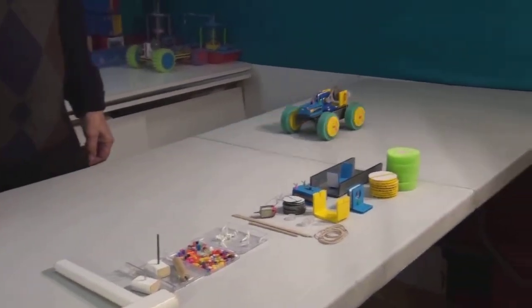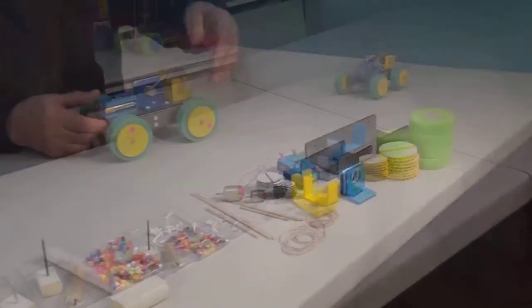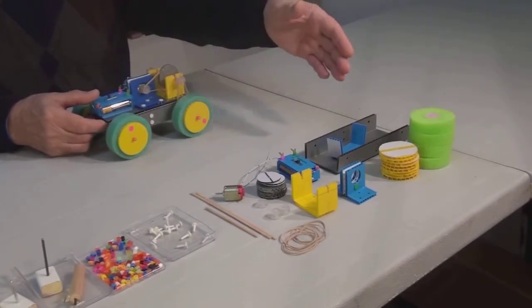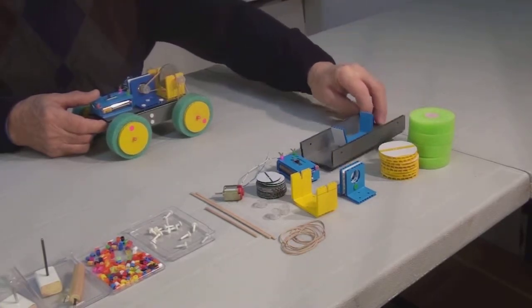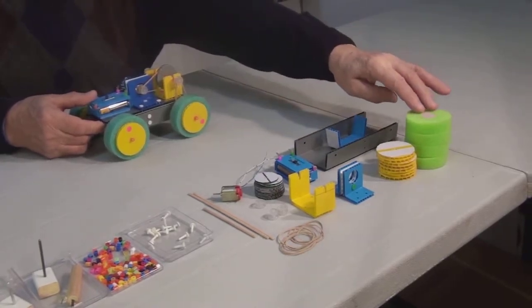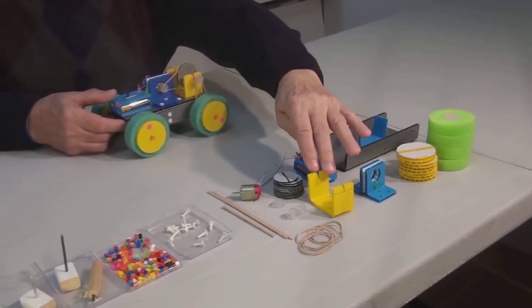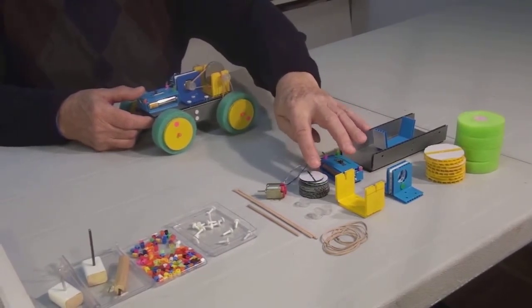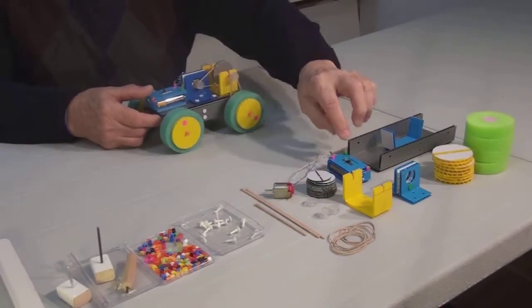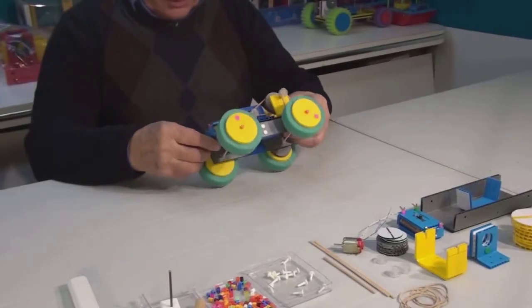The car runs very fast. Here you can see the parts we'll be using in assembly. Here are the parts for the base and the parts for the wheels, the motor mounting piece, the holder for the gear mechanism, the large and small pulleys, the battery, the motor, the axles, and the elastic bands.